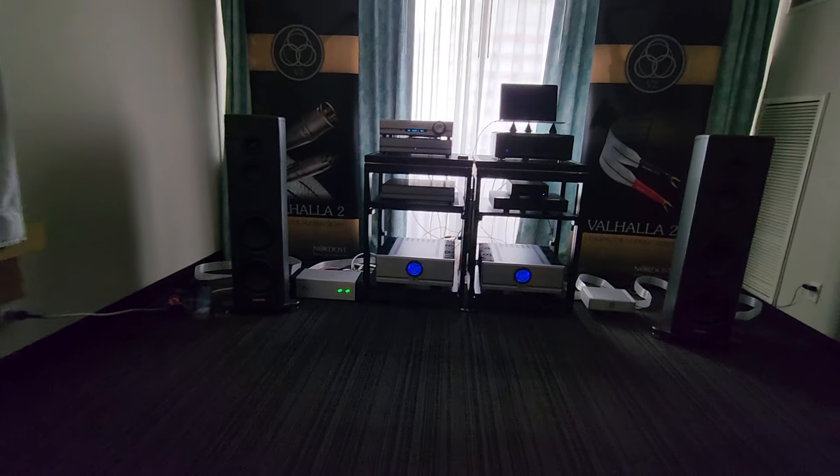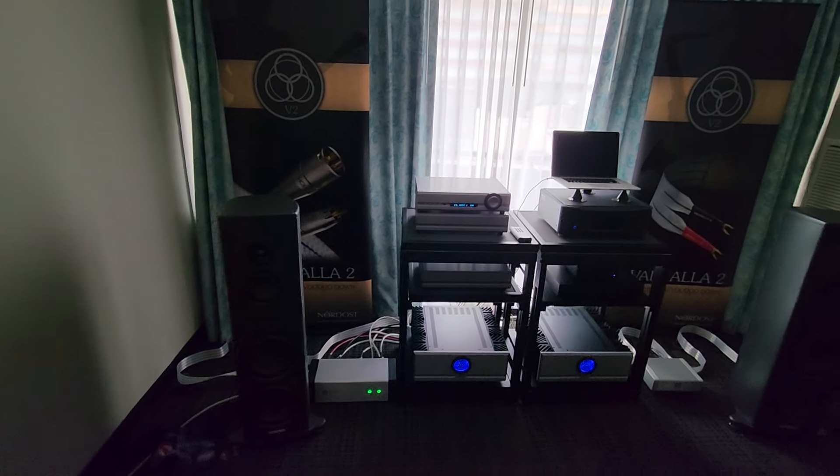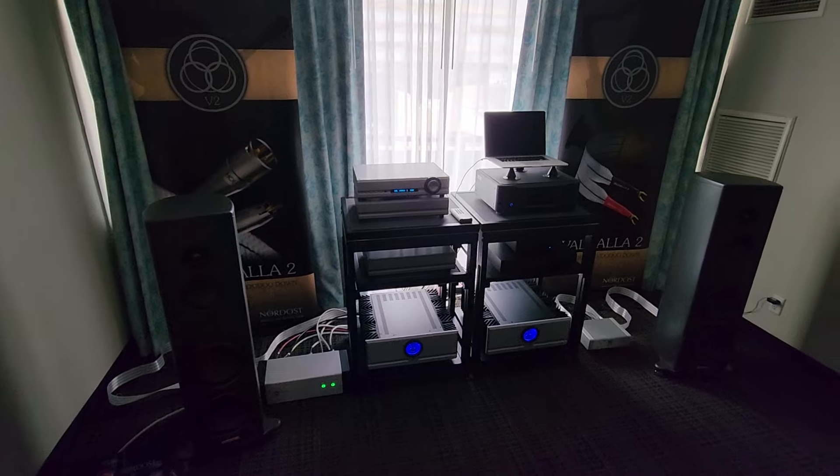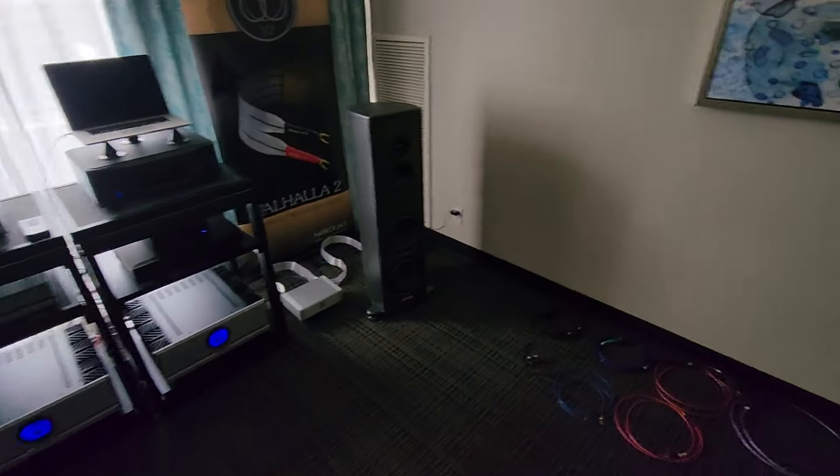Alright, volume's a little low here and the noise floor's a little high, but it's really cool gear. Definitely a nice system — I wouldn't do that on a lot of setups.